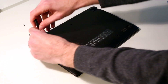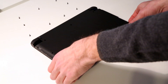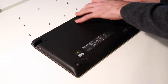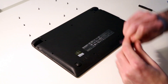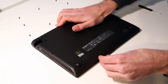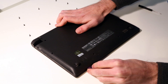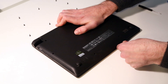One last screw to remove, and now it should simply be a case of separating the base off the chassis. Again, with the guitar pick, we want to find a point to slide it in around the front of the laptop. There we go — the pick is in, and we can slide that along to release the clips inside.